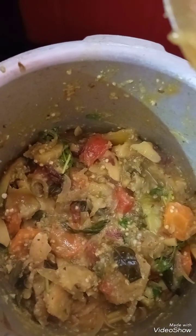Avial ready. The salad will be cleaned. I am going to put the oil in the pan. I will remove the oil and put the oil in the pan.